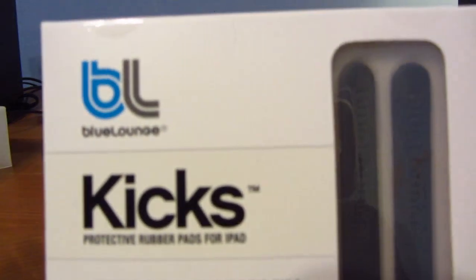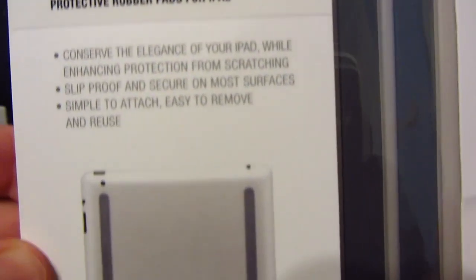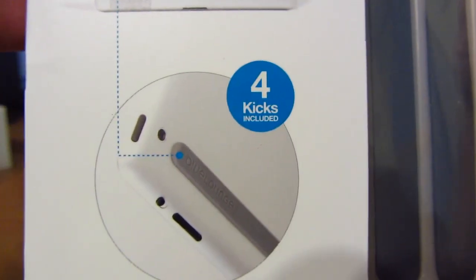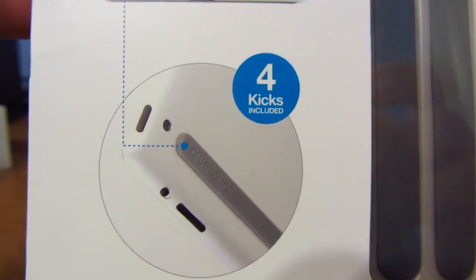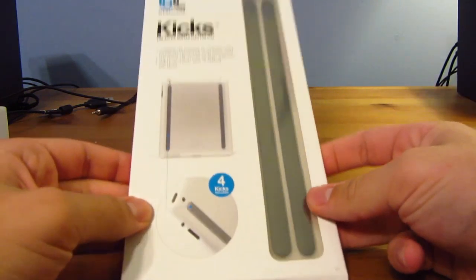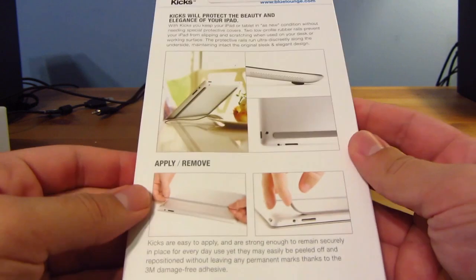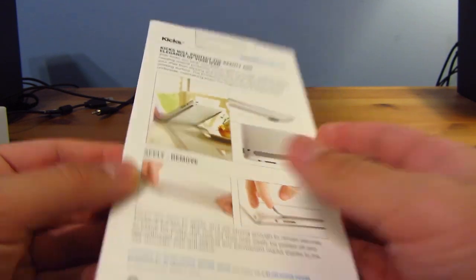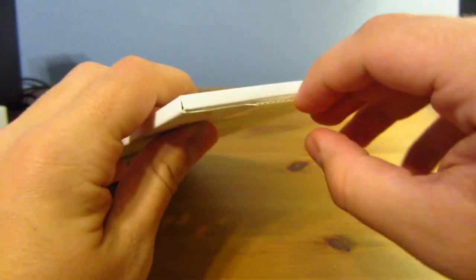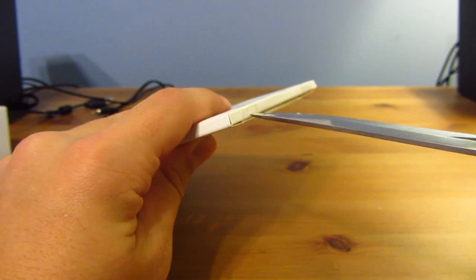Finally, our last product is the Blue Lounge Kix, the protective rubber pads for iPad. What you do with these is stick them on the back of your iPad to prevent scratching. Included is a pack of four. You basically just apply these to the back and you can even remove them at certain times — basically as much as you want. Let's get opening.